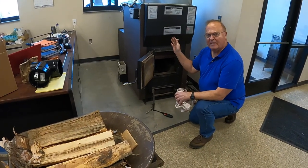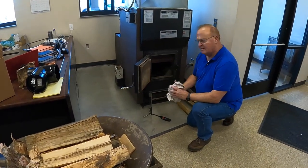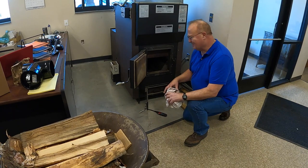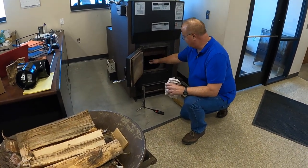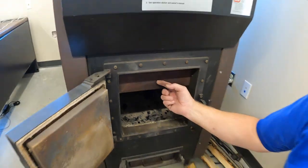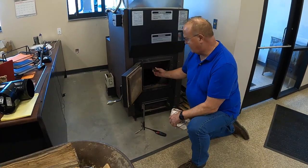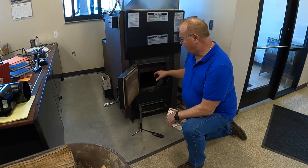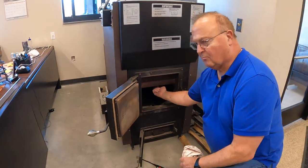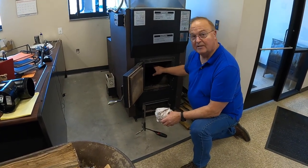Once your chimney and barometric damper are ready, it's time to load the furnace. If you have a brand new furnace, make sure all the stuff we shipped inside is out of the firebox. Make sure your fire brick are in place, your grate is in place, and your ash pan is in place. This smoke flap on a brand new furnace will be silver — it's stainless steel. The smoke flap must stay in place; there's a thermocouple right above it that measures temperature in the firebox, and if the flap is up it will interfere with getting an accurate reading.